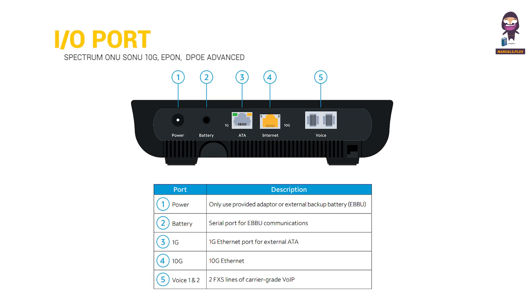IO Port summary — Power: Only use the provided adapter or external backup battery. Battery: Serial port for EBBU communications. 1G: 1G Ethernet port for external ATA. 10G: 10G Ethernet. Voice 1 and 2: Two FXS lines of carrier-grade VoIP.